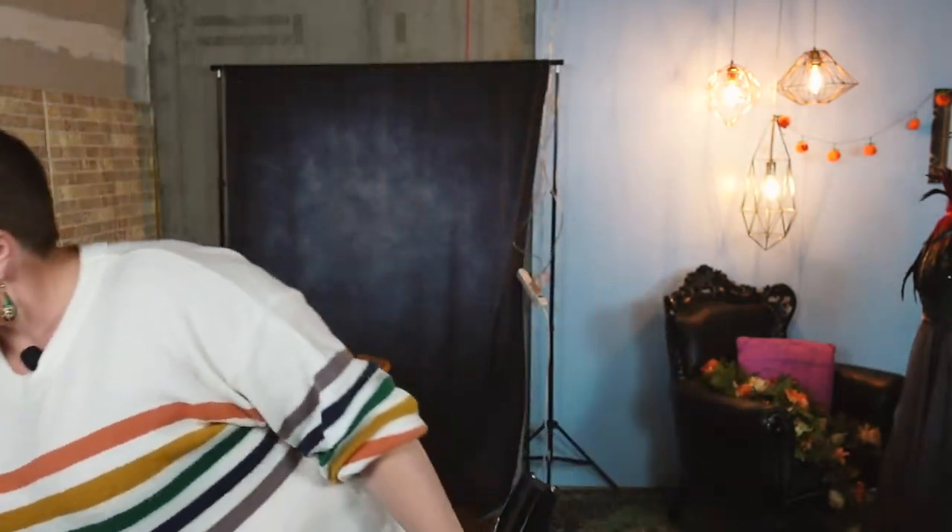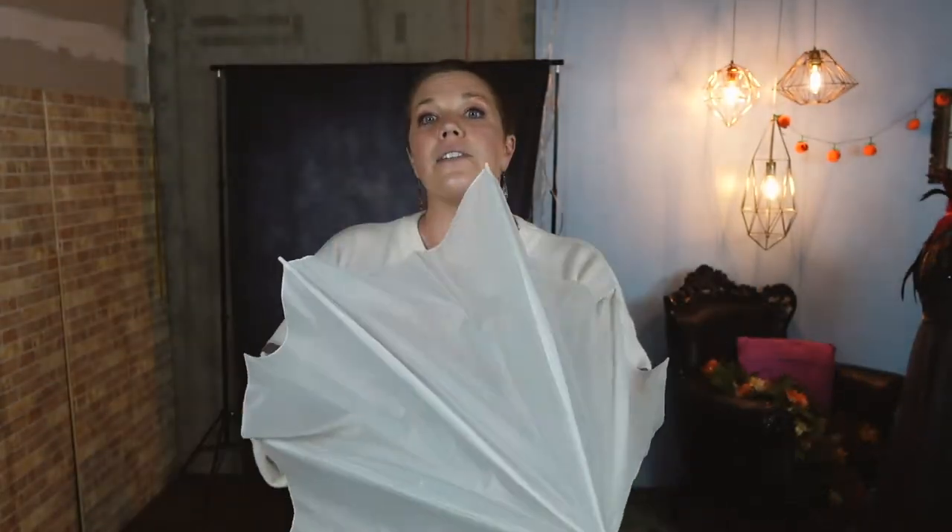This is the shoot-through umbrella I was talking about. This is literally just an umbrella, and it's semi-transparent — you can't really see through it, but the light can go through it. This is very cheap and easy. You can get them on Amazon for like eight bucks — I think it's like $20 for a pack of two. They're cheap, lightweight, and easy to take around with you when you're using your flash off camera.